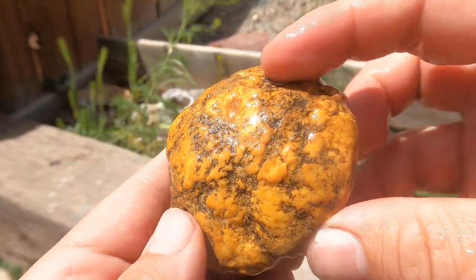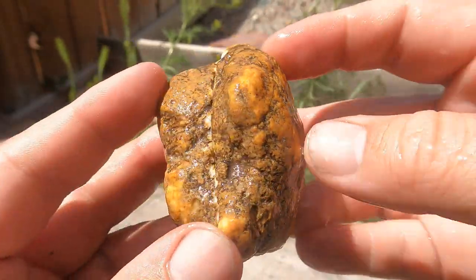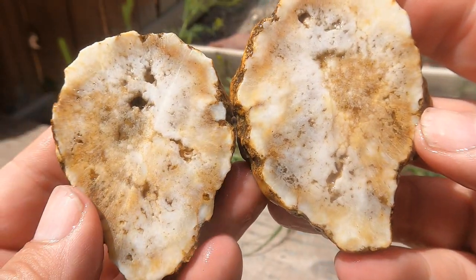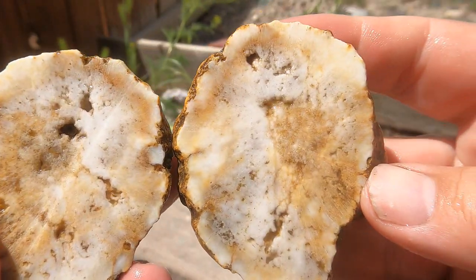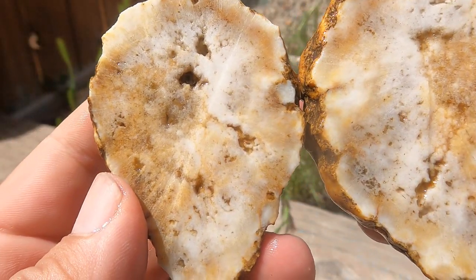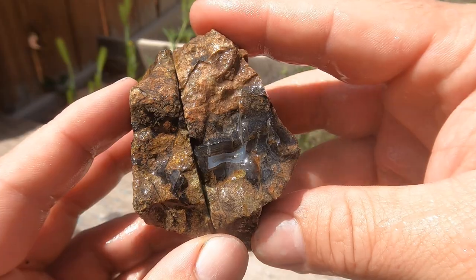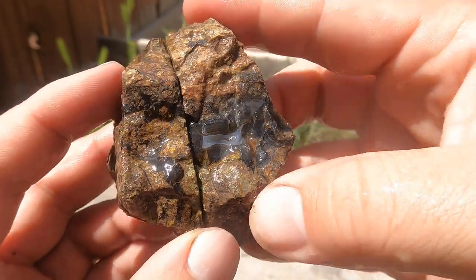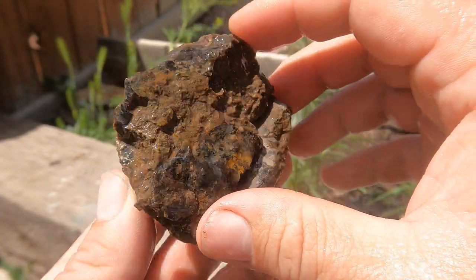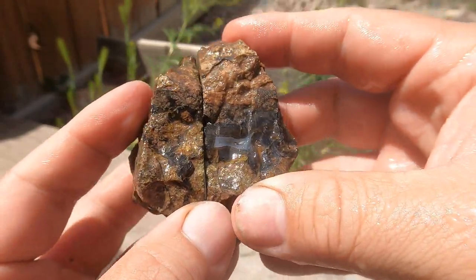This is one of those geode things that one of my subscribers sent last year. I guess this one wasn't very much of a geode — looks like it's mostly calcite in there. Some of the black agate looked really nice right there, but I'll cut it just in case there's more in there. Usually these tend to have most of the black agate on the outside.